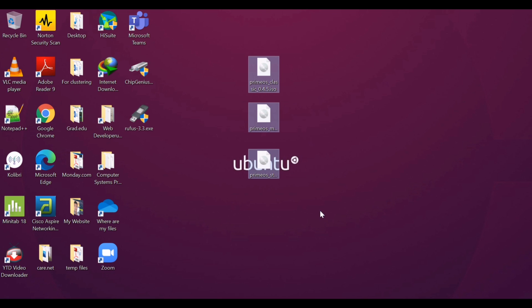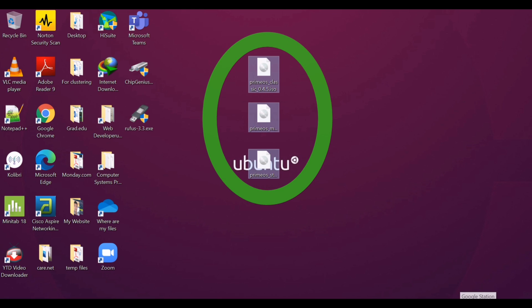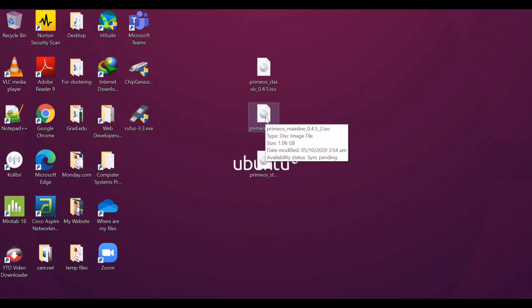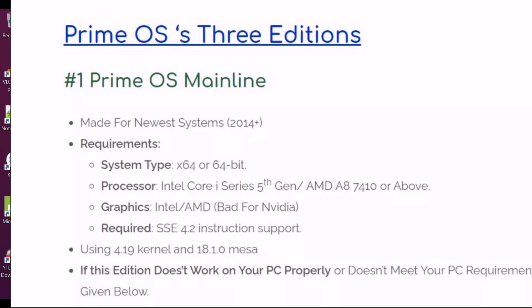I was able to download three versions of PrimeOS: Classic, Standard, and Mainline. To save you time on which system to install, I already have here a list of system requirements that will help you choose which operating system is right for your device.